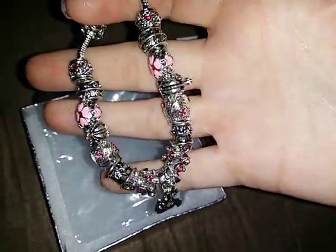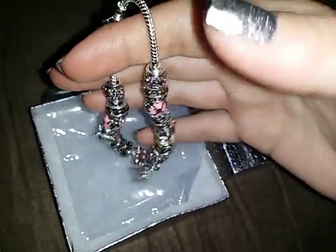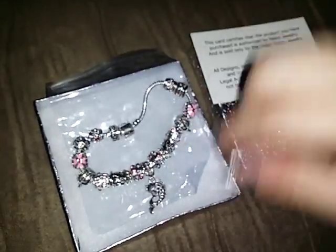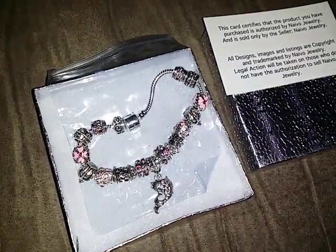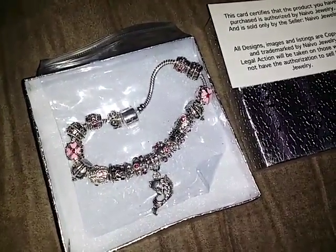The metal doesn't dull or discolor or tarnish or anything like that. I've worn mine several times and it still looks brand new. This is available on amazon.com. It's very pretty — thank you guys for watching and I'll see y'all later.